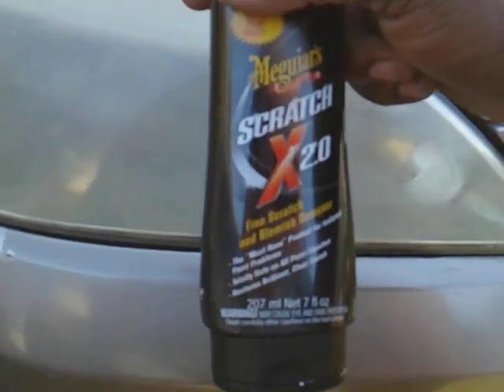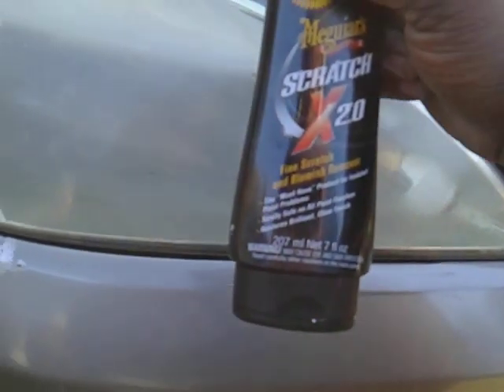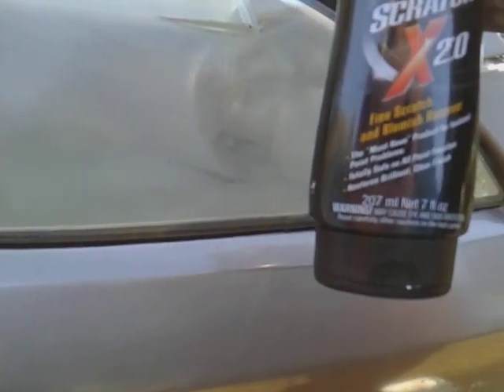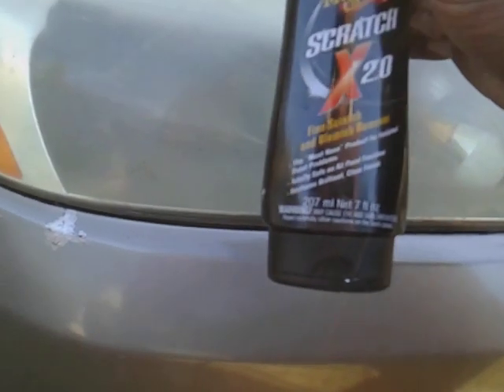The Meguiar's Scratch X is a very abrasive cut on the headlights. This will remove any fine scratches, blemishes, environmental fallouts, tree sap, overspray, chemicals in the air, bug guts — anything on your headlights. After it cures for a minute or two, you buff the Meguiar's Cleaner Wax off the lights and you pretty much protect them. You can also follow up with a ceramic coating, but make sure you get those lights as clean as possible first.